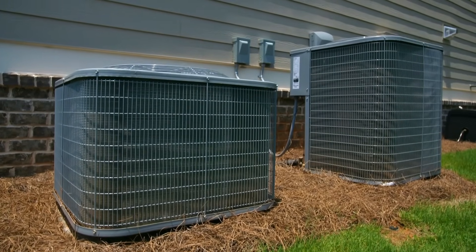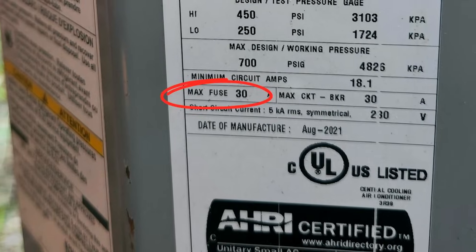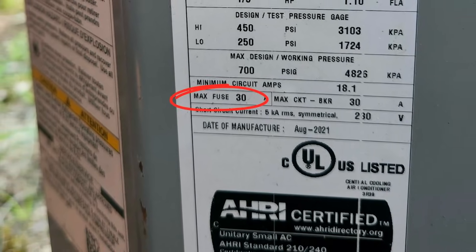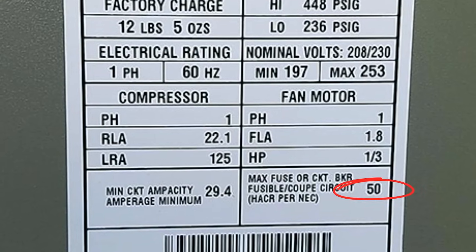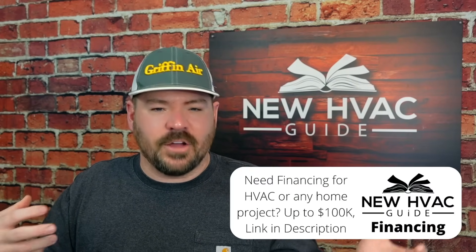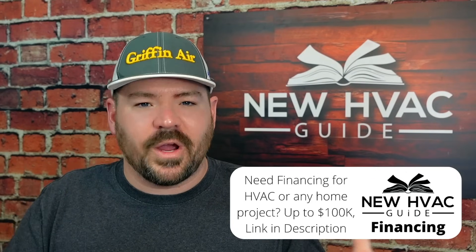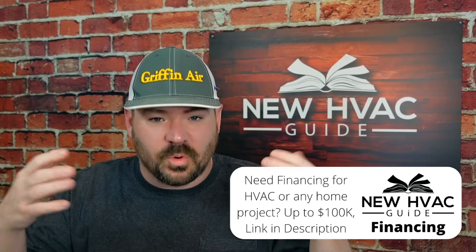What I'm talking about is most HVAC systems on the outdoor unit — and the indoor unit sometimes too — are going to have what's called a max fuse amps size or a max circuit breaker size. There are different terms depending on the brand. It might say 'circuit breaker size' or use the acronym MFA, but essentially it's telling you the largest breaker that can be installed with that unit. And there are a couple sources of confusion around this.